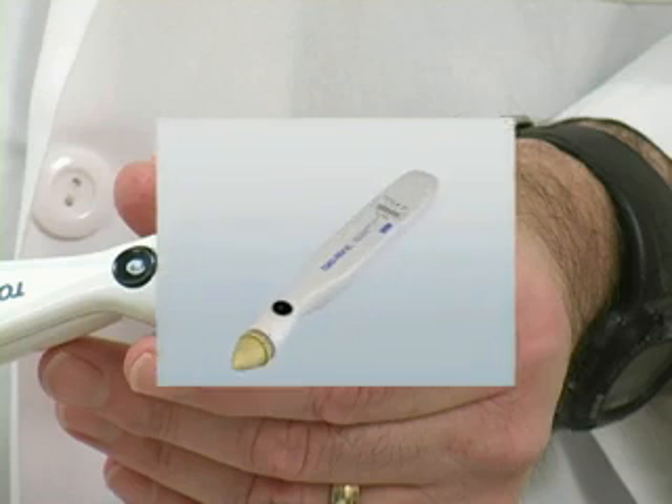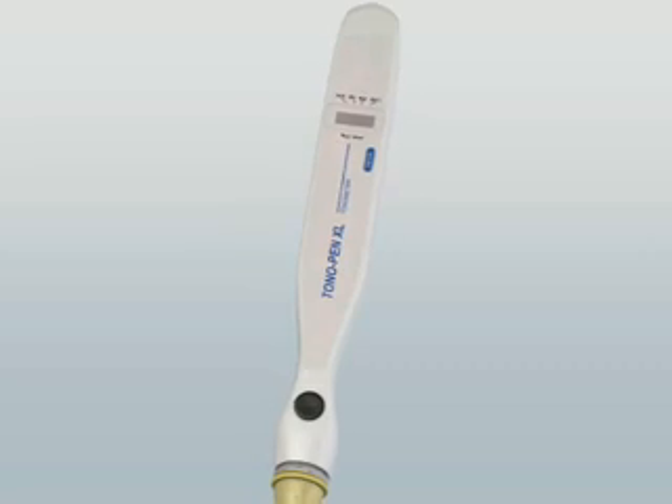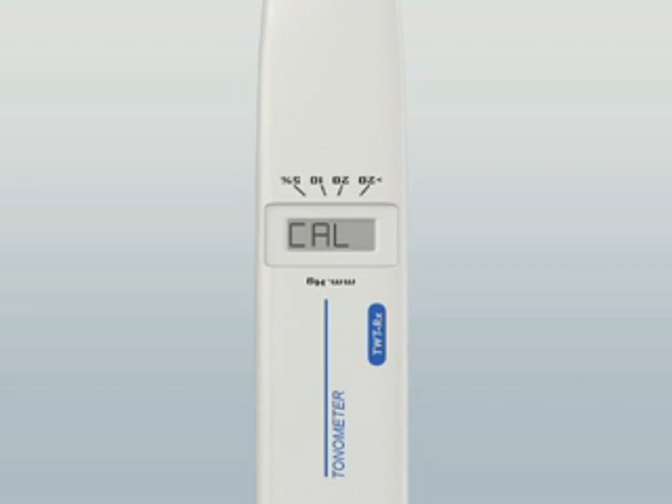The Tonopin should be calibrated daily before use. Hold the probe vertically with the tip pointing straight down. Press and release the activation switch twice in rapid succession. Two beeps will sound and 'Cal' will appear on the LCD screen. Hold the probe in this position until a beep sounds.